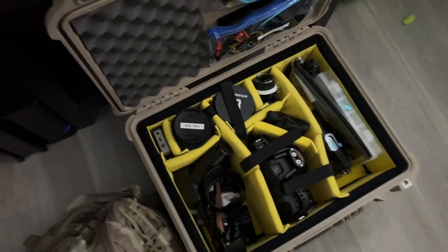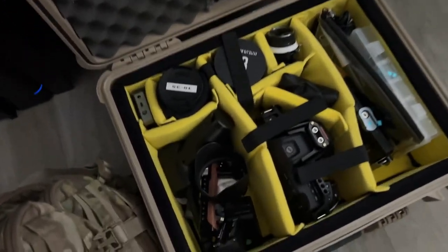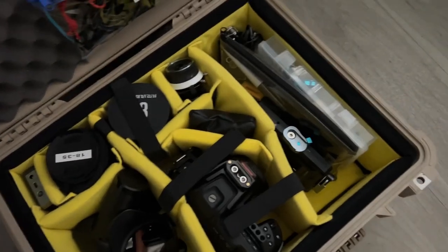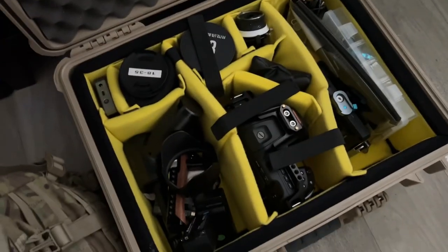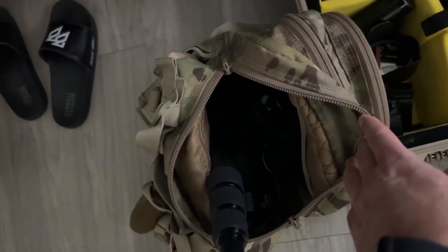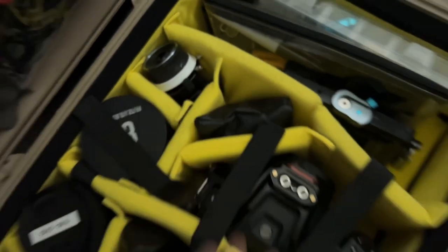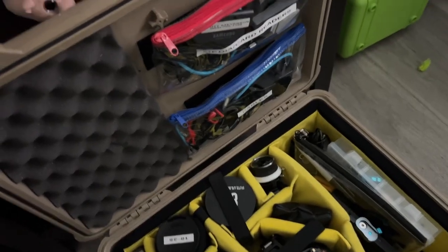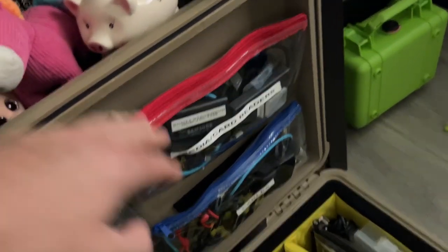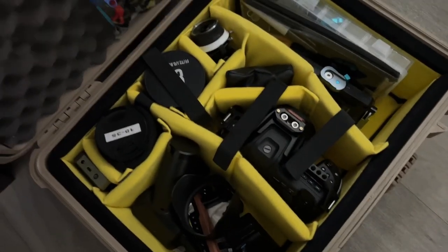Going over my stuff one last time — the 6K Pro, a couple lenses, the transmitter, all my other accessories for the shoot, the boom setup, XLR audio gear, a lav, cards for everything, and an extra hard drive for the B-cam. I'm going to be shooting on another 6K Pro. Yeah, I think we're good to go.